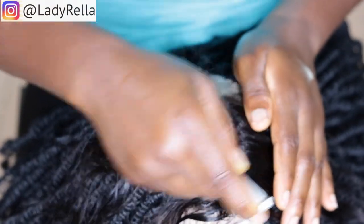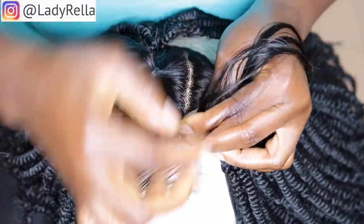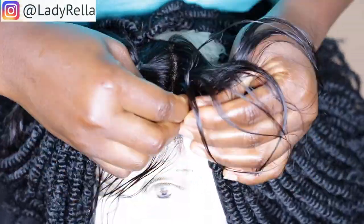When it comes to wig making, what is most important is how well you can cover the wig cap without it showing it's a wig, and how well the wig comes out at the end of the day.